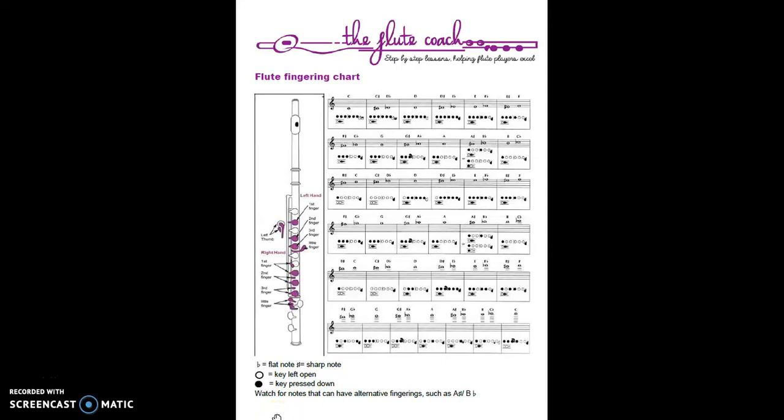Hi there folks, Kristy your flute coach here. I'm ready to take you through this flute fingering chart that you've gained access to. I just want to record this video to help you get started with this chart, whether you're unfamiliar with them or it's been a bit of time away from the flute.